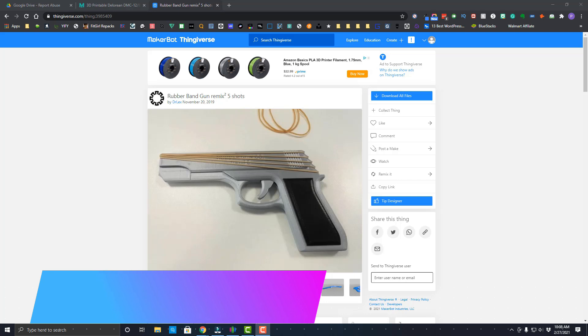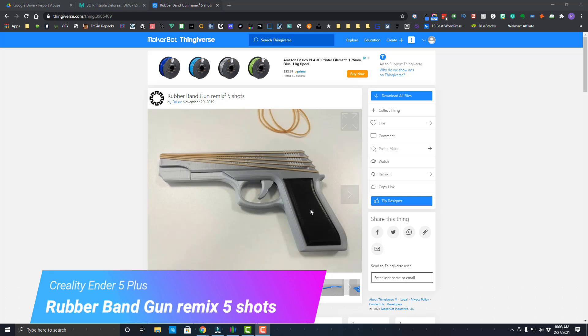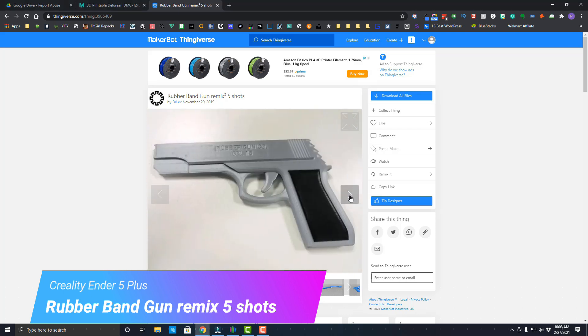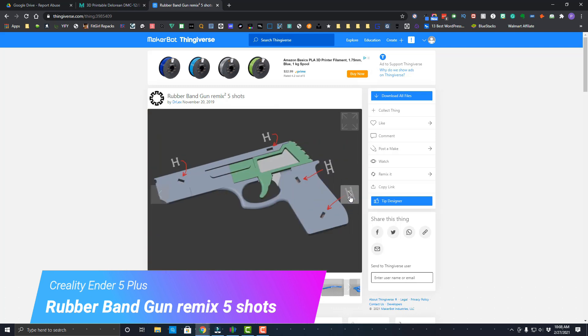Welcome back to the Vera Projects and another day with the Ender 5 Plus. I wanted to try out something different and print a rubber band gun — five shots. This is pretty much the design of it, pretty interesting. These are all the pieces that go to it.